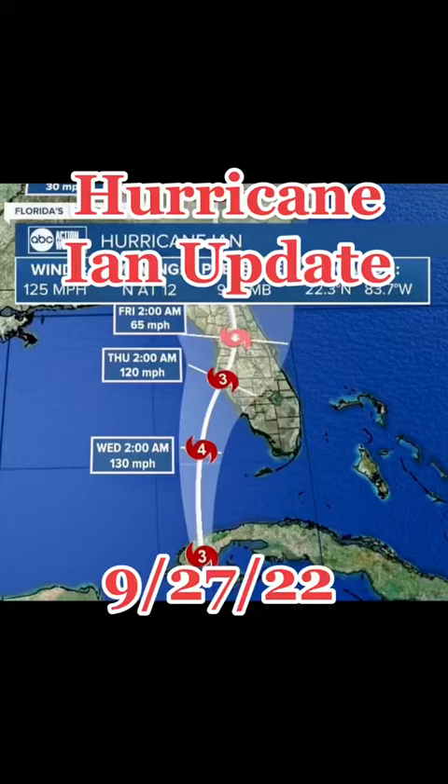Hey all, Bob here, aka Mr. Reef Safe, with another Hurricane Ian update. Ian is headed right for the Tampa Bay area, and it looks like by the time it gets here, it will be a Category 3.